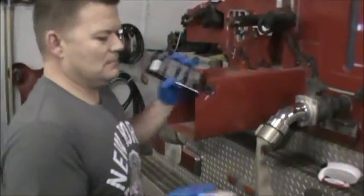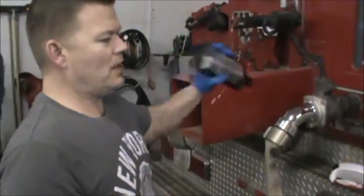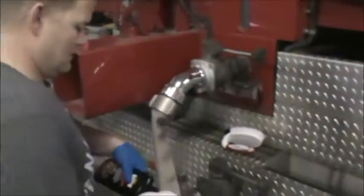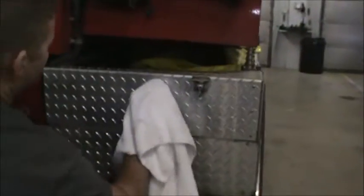Shake the polish up well first. What the polish is going to do — you'll notice on the rag — it's going to take all the oxidation off of the aluminum. Put some on your rag and rub it in. You do not want this to dry, so you don't want to do a large space, catch a call, and leave this on here.